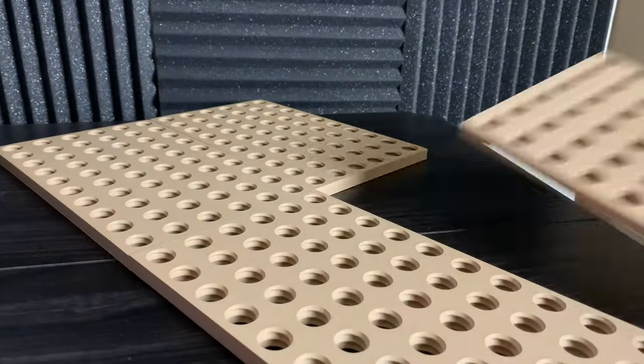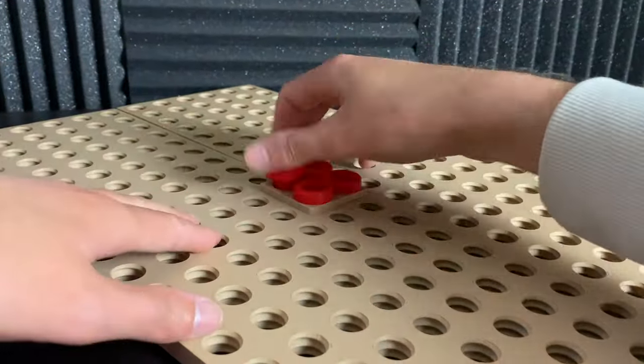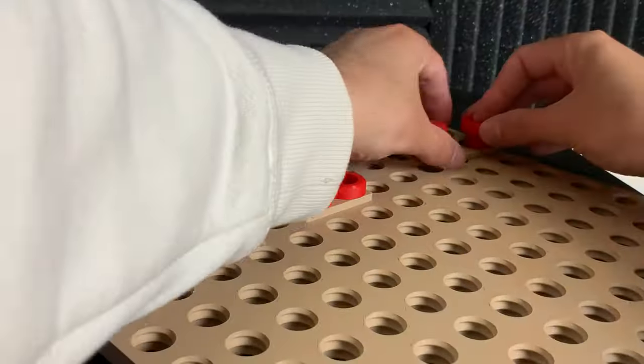Thread boards is completely modular. You could easily connect multiple thread boards together like this.